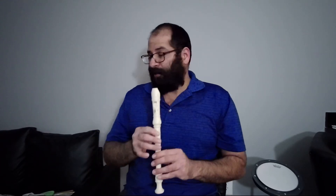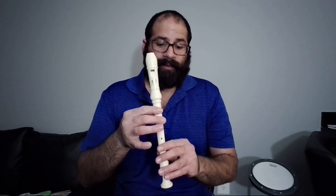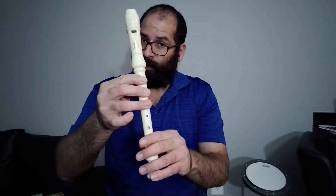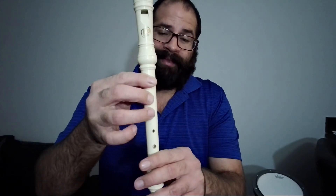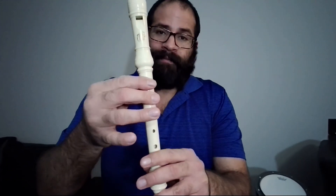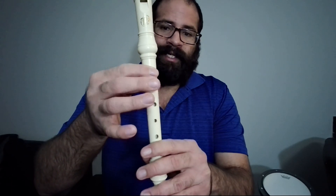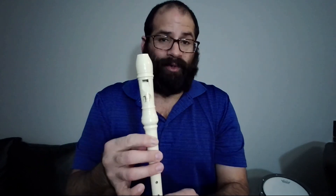The most important thing is that you need to be sure that you are covering these three holes in total. Don't cover just half, because you're going to be playing different notes. Remember that — this is really important. Be sure that you are moving these fingers to play the correct notes in the correct order.